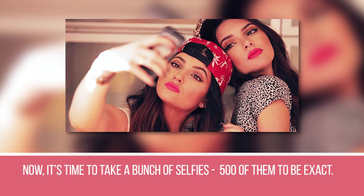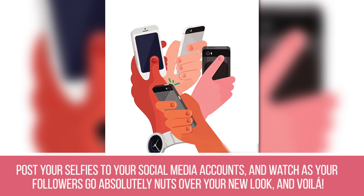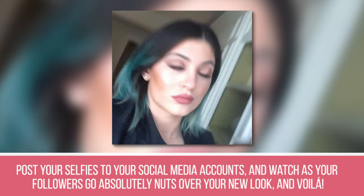Step 29: Now it's time to take a bunch of selfies — 500 of them, to be exact. Kylie says it takes her a bunch of tries before she finally takes a picture of herself that she actually likes. Step 30: Post your selfies to your social media accounts and watch as your followers go absolutely nuts over your new look. And voilà — that's all it takes to emulate Kylie's glamorous beauty routine.